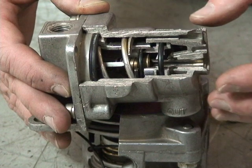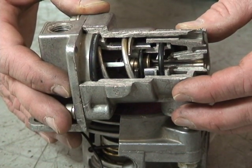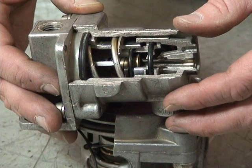This valve was designed to help prevent rear wheel lock up when you were lightly loaded, as in the case of bobtailing with a tractor and no trailer on.